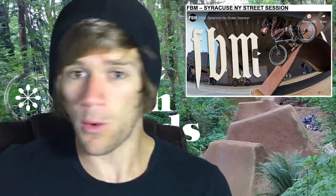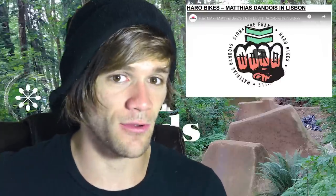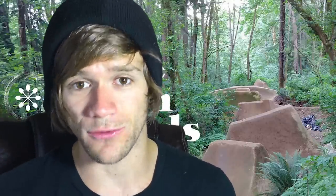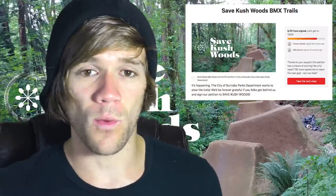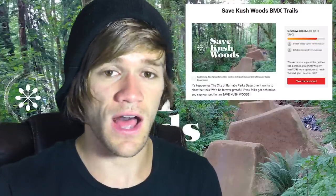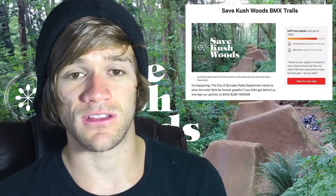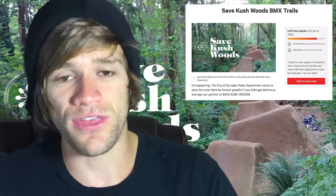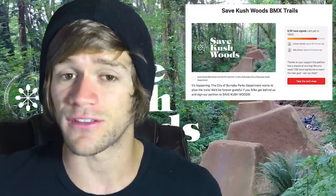And it's not even over yet. After that we've got a video with Matias Dandois from Haro — so flatland is thrown into the mix too. Literally everything you can imagine except hardcore straight-up trails. But there's trails news as well, because we have to talk about the petition on Change.org to help save Kush Woods up in Canada. If you want to help out and sign the petition, that's going to be in the description as well.